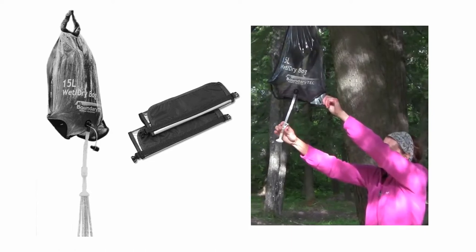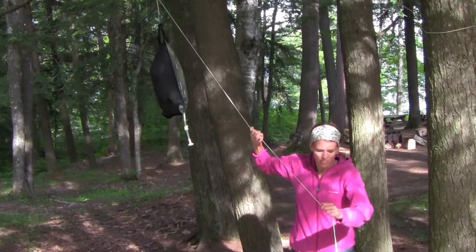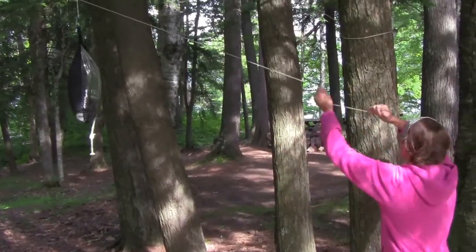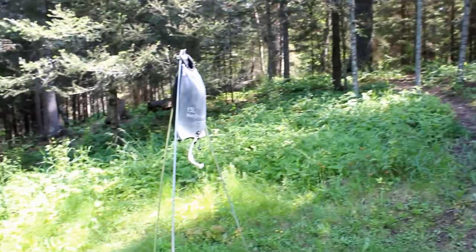Solar camping showers are compact and offer a simple way to stay clean in the outdoors. However, at times they can be challenging to use if a tree or other structure is not close by to support them. Boundary Tech has a convenient accessory to help with this.